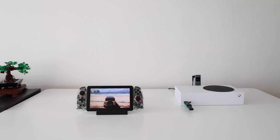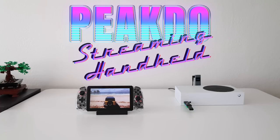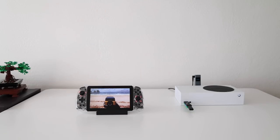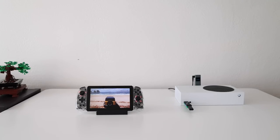Hey everybody, this is Russ from MetroGameCore. I love to test any sort of handheld that comes my way. Today we're going to take a look at the new Pikto streaming handheld device. When I say streaming I mean exactly that — this device has no chip running inside. It's literally just a monitor with a special receiver that gets a signal from a transmitter hooked up to the HDMI port on whatever device you want to use it with. Think of it like a wireless HDMI cable hooked up to a handheld device.